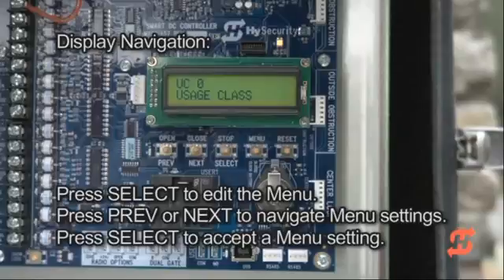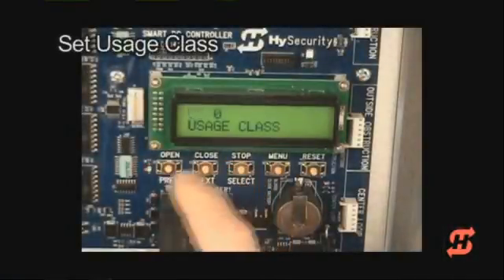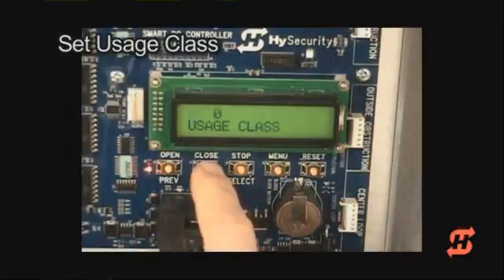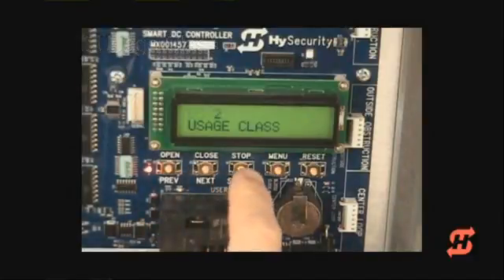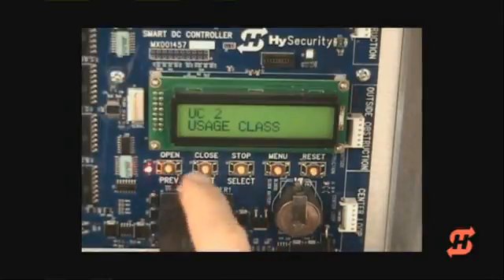The Select, Next, and Previous buttons are used to select options and navigate through the display settings. When the usage class appears on the display, press Select. The characters blink, indicating that changes to the usage class setting can now be made. Press the Next button to scroll through usage class settings one through four. When the desired setting appears, press Select to accept the value. The UL usage class is now programmed.